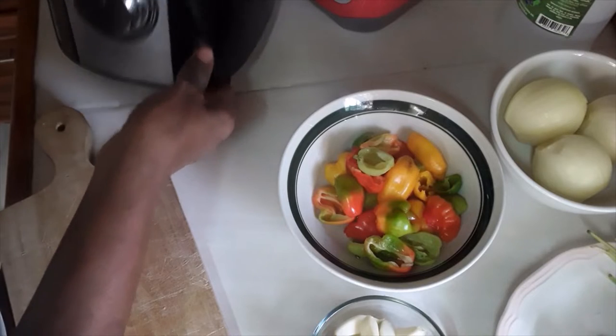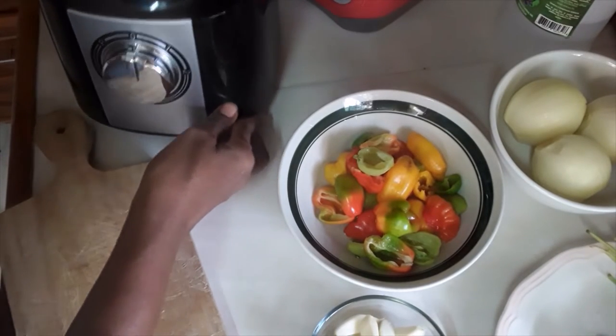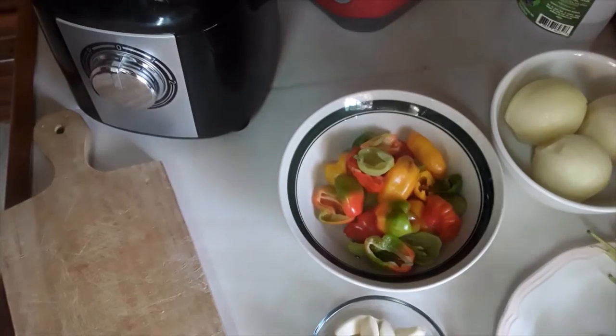I was thinking of using this food processor, but I think I'd like it to get a lot finer, so what I'm going to do is just use my blender instead.